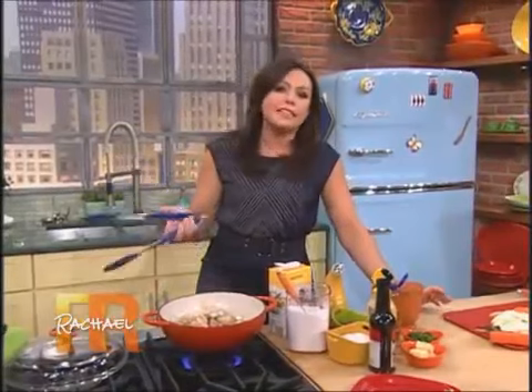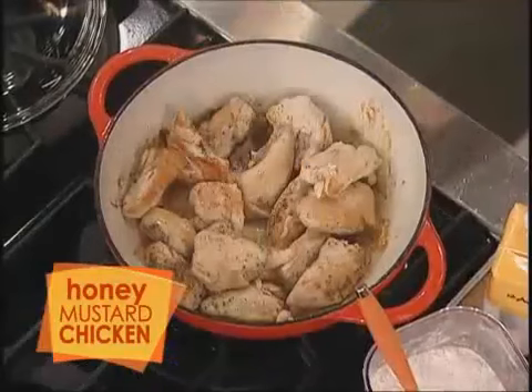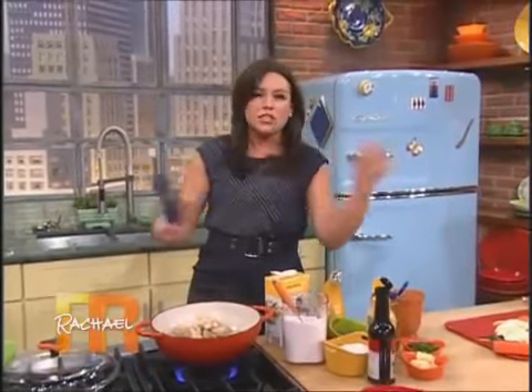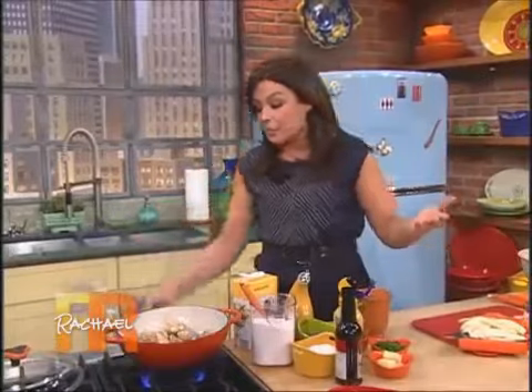The whole point of this is really just a method. We're browning chicken, taking chicken out of the pan, and then we're cooking up a little bit of vegetable, and then we're going to make a sauce right in the same pan that you cooked the veg with. So it's sort of a simple one-pot supper, but it's really more about the method than the actual recipe.